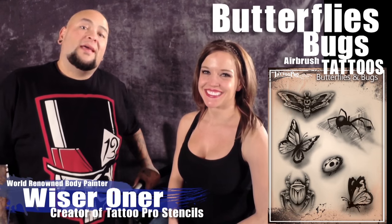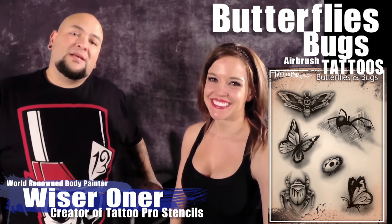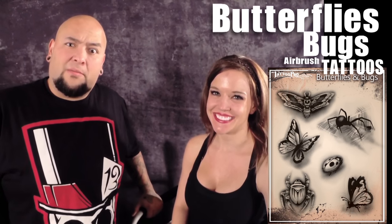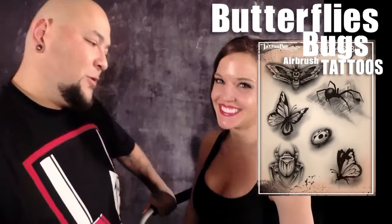What up everybody, WiserWarner here with Tattoo Pro Stencils, and today's tutorial is of the Butterflies and Bugs Design from Tattoo Pro Stencils. I think we're going to start with one of the butterflies first. Let's get to it.